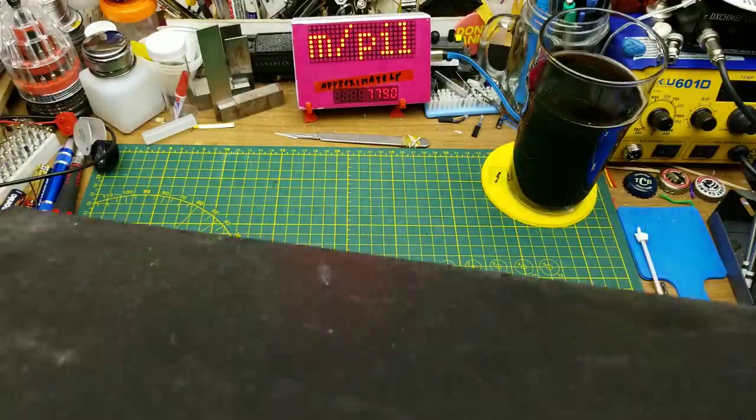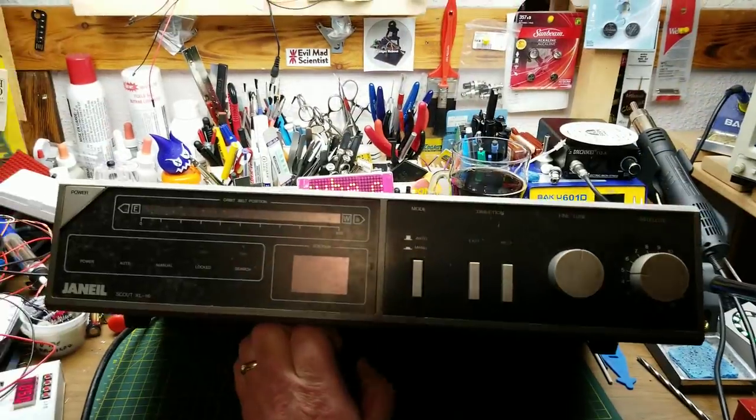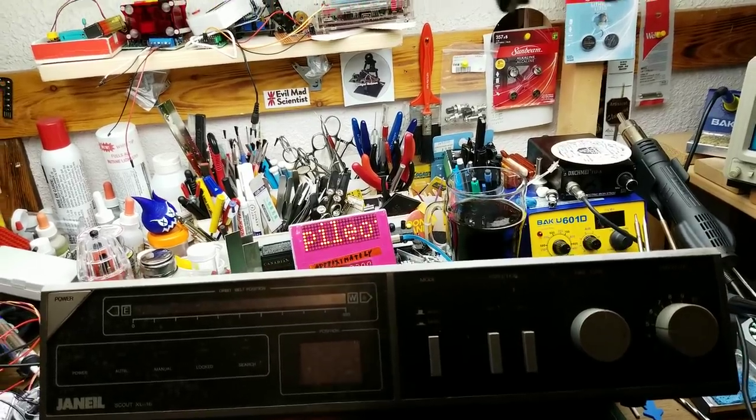Tonight I am going to do a teardown of this old beast here. Let me zoom out a bit. Once again, I've got something bigger than my desk. This is a branded Janiel Scout XL16.